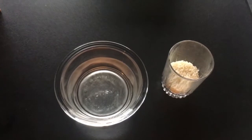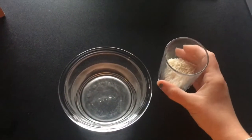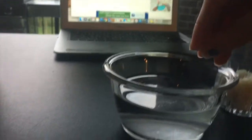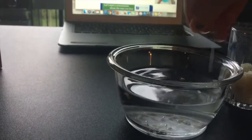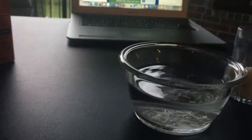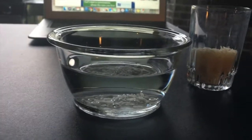Next, you're going to take your rice and you're going to sprinkle it into the water — just a little pieces like this. I'm going to put the camera down here so you can see what happens. Looks like my rice just sunk right down to the bottom. What happened to yours at home?